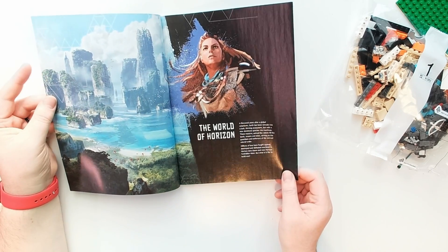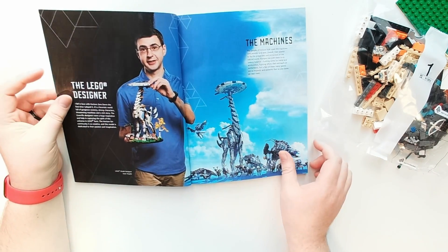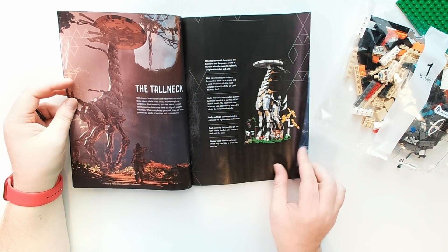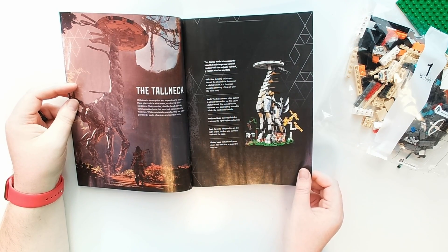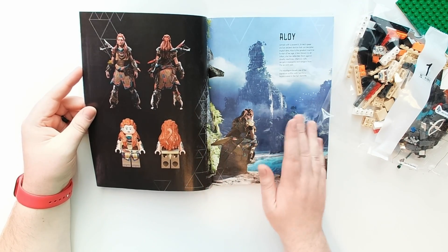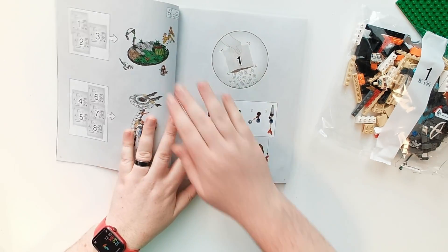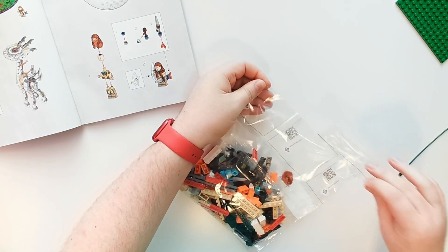In the instruction book we've got the world of Horizon — a thousand years after a global cataclysm, the earth has been remade into a lush thriving ecosystem with a new dominant species, the machines. You can meet the designer Isaac Snyder there. Then we've got the machines and the tall neck, which shows basically what's going on — includes tall grass on the base where Aloy can hide to avoid the watcher. There's a cool little comparison between actual Aloy and Lego Aloy.